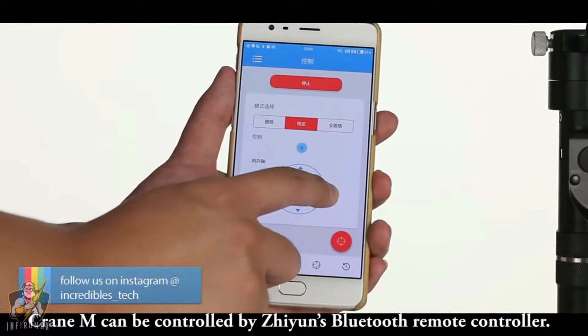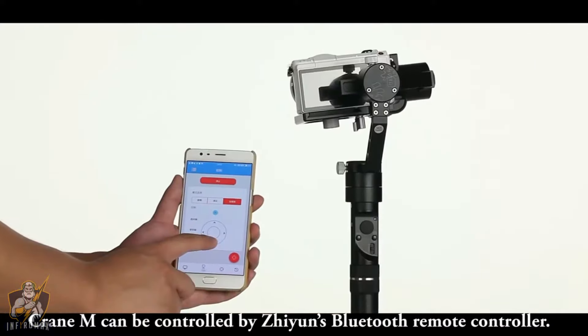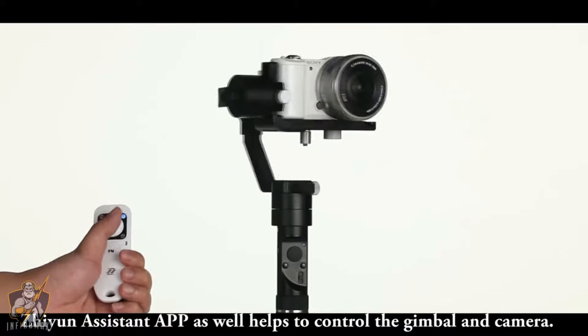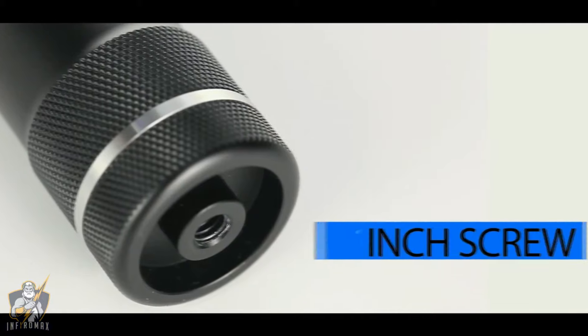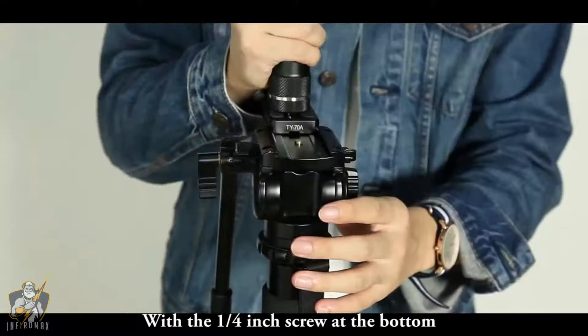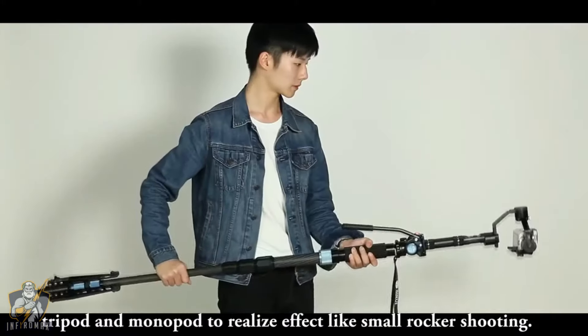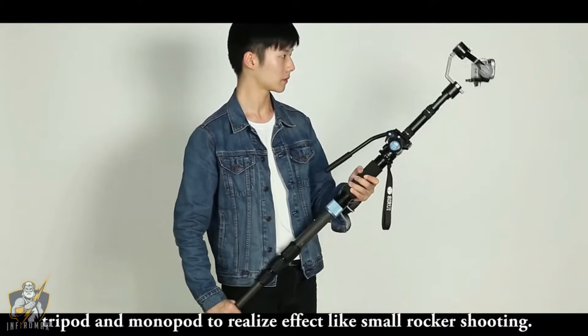Crane M can be controlled by Zhiyun's Bluetooth remote controller. The Zhiyun Assistant app also helps to control the gimbal and camera. With a quarter-inch screw at the bottom, you can mount a monitor, dual handle, tripod, or monopod to achieve effects like small rocker shooting.